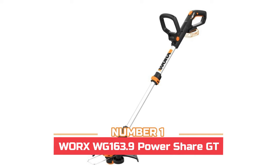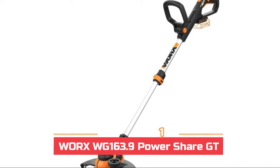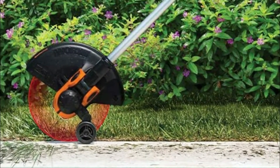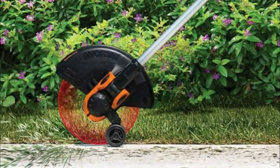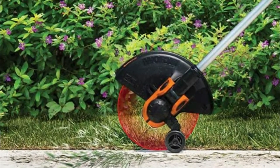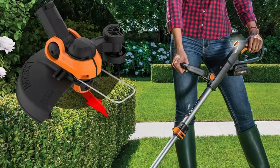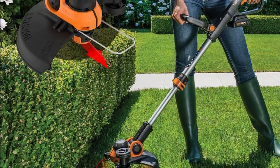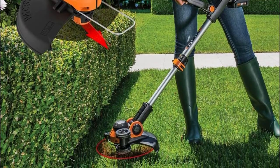Number one: Worx WG163.9 Power Share. It features an adjustable handle for maximum comfort and control, and rubberized twin wheels that support and guide the edger. The telescopic shaft adjusts to the user's height and posture. Convert from trimmer to edger in seconds, with an innovative command feed spool system for instant line feeding and a 90-degree tilting shaft for sloped and hard-to-reach areas.